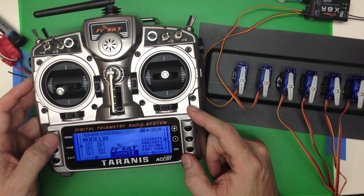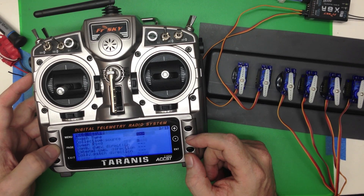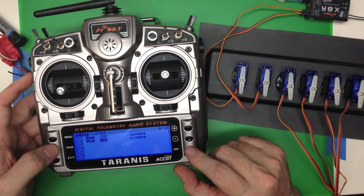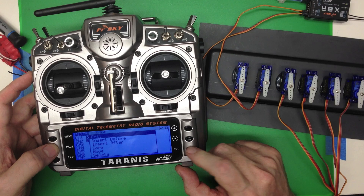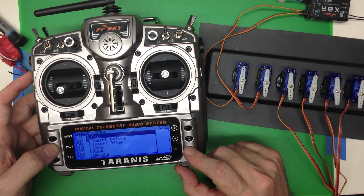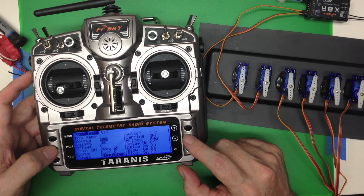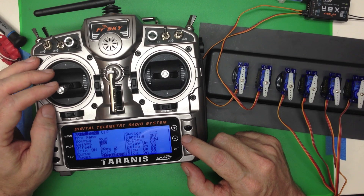Then I'll show you a better way. Let's get back over to the mix menu. We're going to make channel 2 — do a long hold on enter, then click edit. Now you're going to see we're going to come down and change the weight of channel 2.